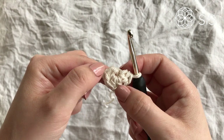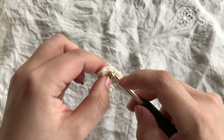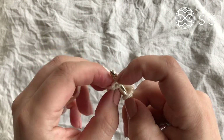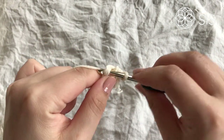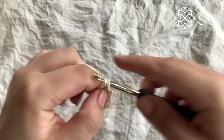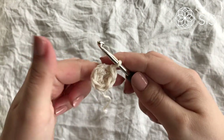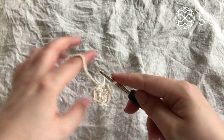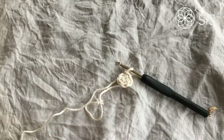Count back: one, two, three, four, five, six — this is the loop we're going into. Slip stitch in there, and that is round number one finished. Meet me up for round number two.